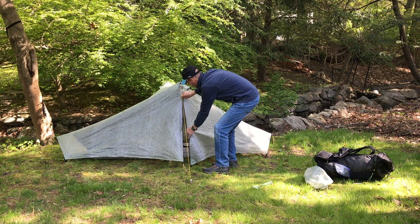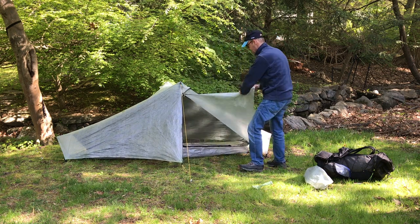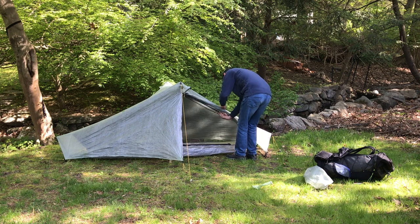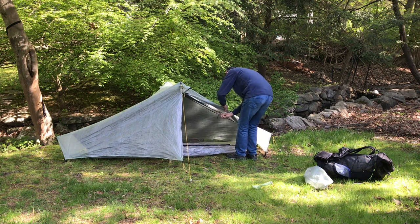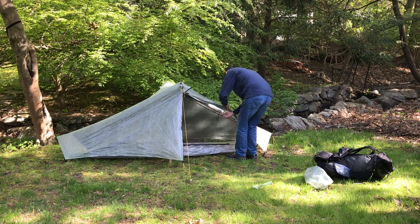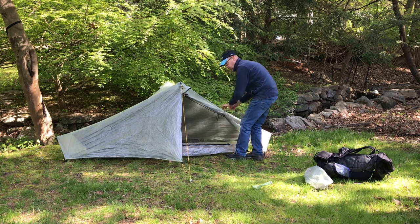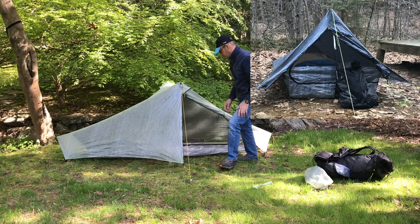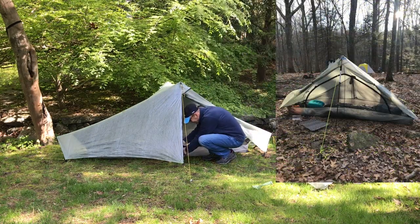I've used a lot of tents over the years and I thought it'd be worth giving my first impressions and honest feedback. For reference, I'm 5 foot 10 inches tall and 160 pounds. I bought this tent to replace two other ultralight backpacking tents: the Yama Seriform single wall tent and a Z-Plex Solplex.